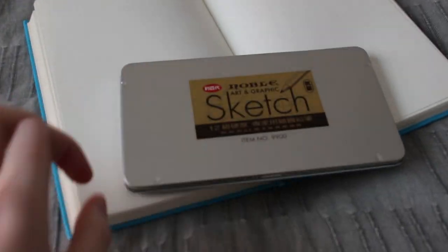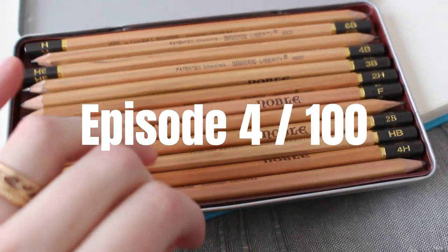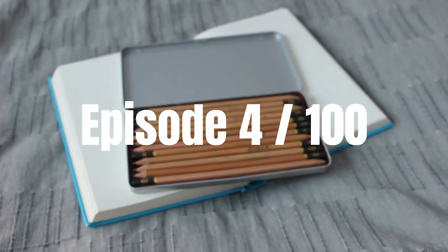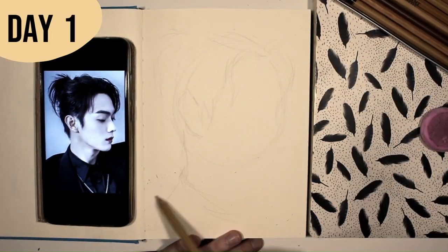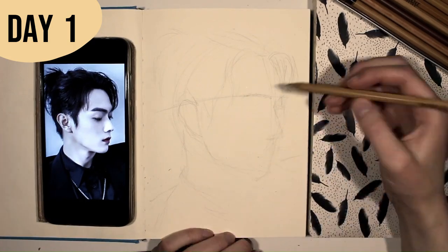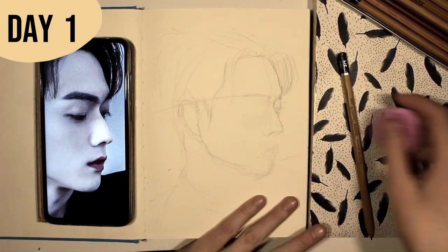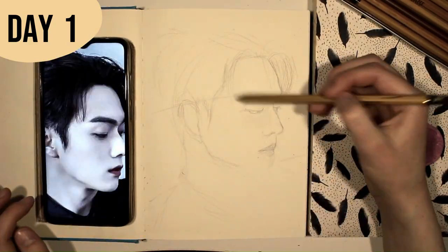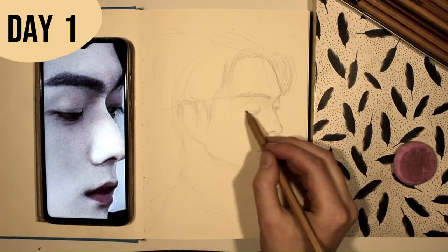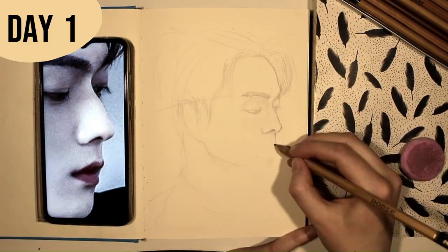Well hello and welcome back to the 100 pencil portraits challenge. This is episode number 4. My friend and I decided to try the double meme challenge — drawing the same exact person from the same exact reference photo and putting your finished paintings or drawings next to each other to see how similar or different your drawing styles are.